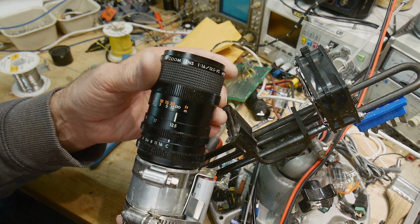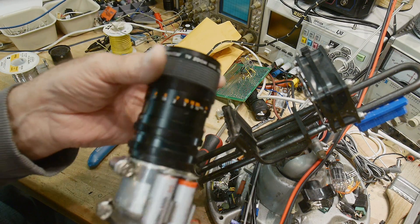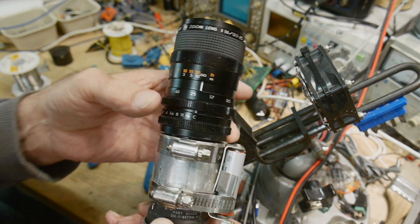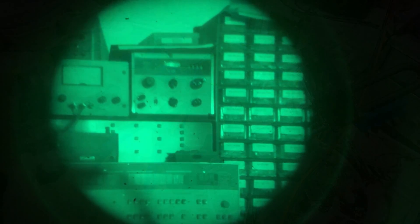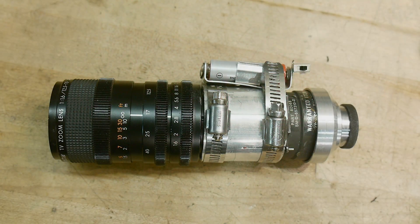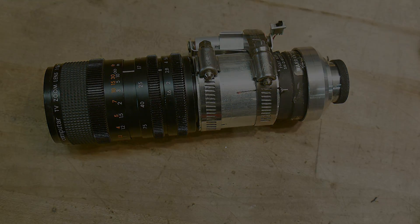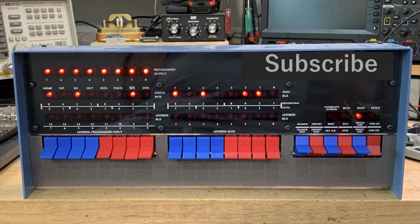I put a zoom lens on it from an old TV camera — a TV zoom lens, f1.6, 12.5-75mm, so a nice zoom. That's nice to have on a scope. This is the focus, this is the zoom — 12.5-75mm — and then this is the shutter, so you can close it or open it up to f1.6. That's pretty cool. Short video for today — just a quick repair of my old night vision scope. It's pretty fun, pretty cool. I'd like to try it again. Bye.